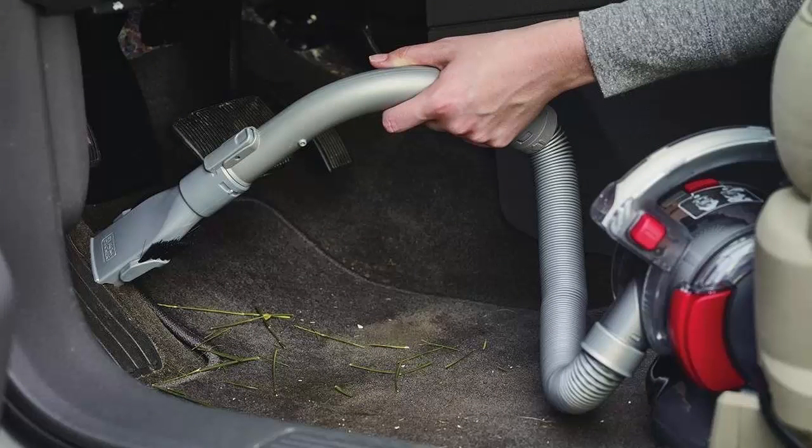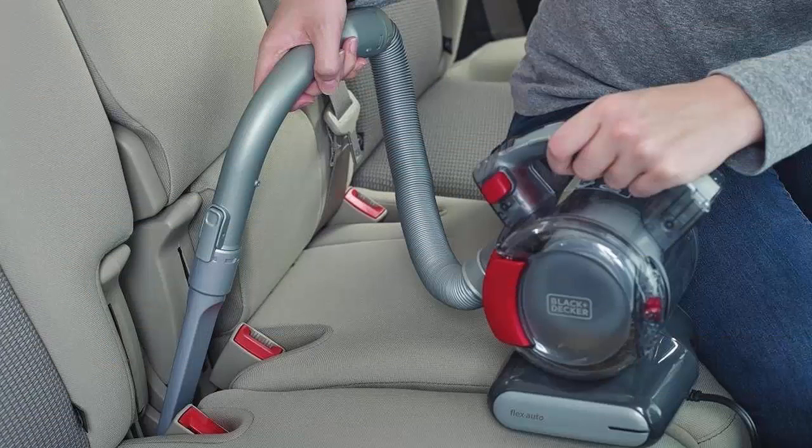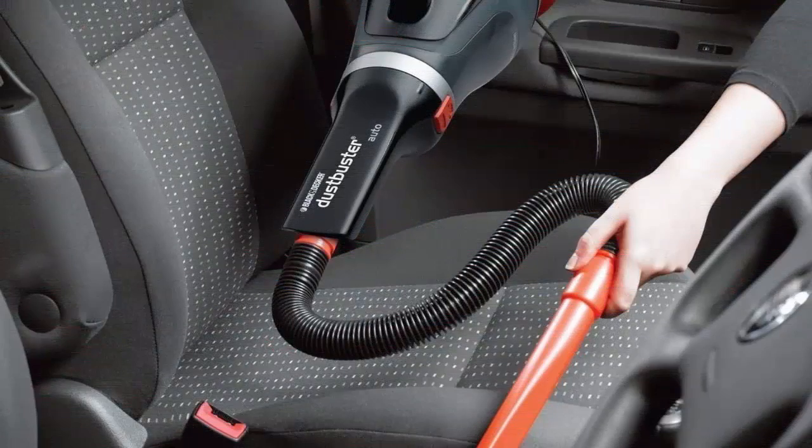High-performance motor delivers strong suction for messes big and small. Pet hair cleaning tool loosens stubborn hair and ground-in debris. Accessory storage caddy keeps accessories neatly stored and at your fingertips. Easy empty dirt canister for a mess-free clean-up.